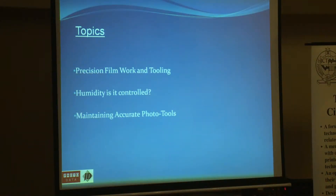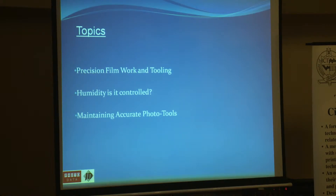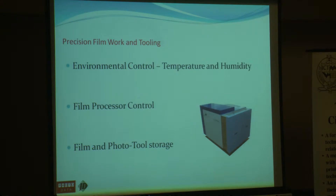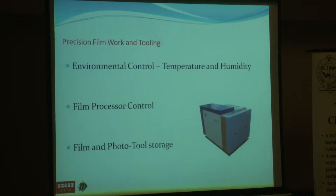My topic tonight is precision film work and tooling. The main part really is temperature and humidity — is humidity controlled in the factory, and maintaining accurate photo tools? I'm going to assume that your plotter is regularly serviced and calibrated, and your film processor is running to order. These three main things will make accurate photo tools achievable. The temperature and humidity control in your plotting room and all rooms where your films are going to be used is vital to accuracy. Without proper control, your photo tool will become dimensionally unstable and will cause problems in manufacture.